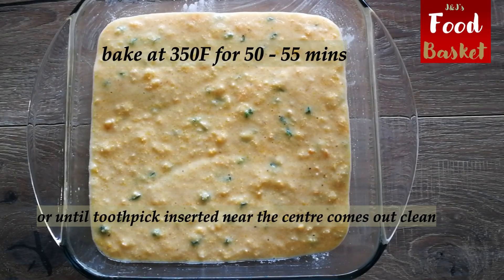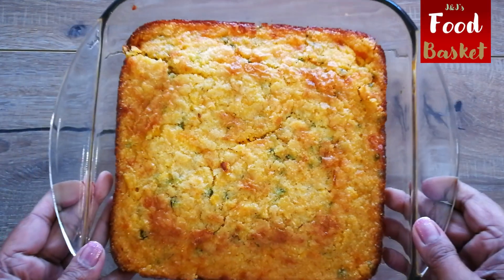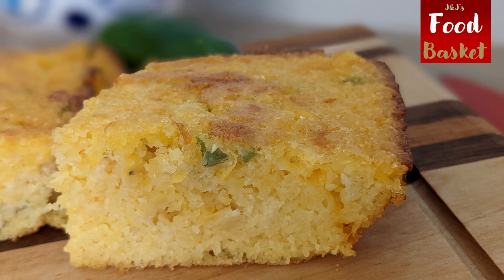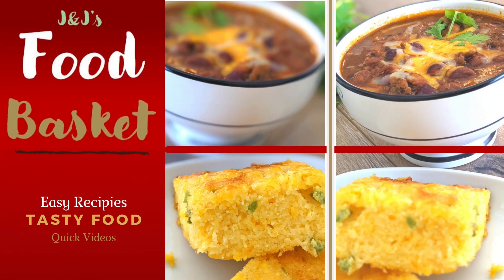Here's another quick video taking you step by step through two easy recipes, making tasty food using ingredients available in your own kitchen. Thank you for watching this video. You will find the list of ingredients in the description box below. Please don't forget to like, share, and subscribe to J&J's Food Basket.